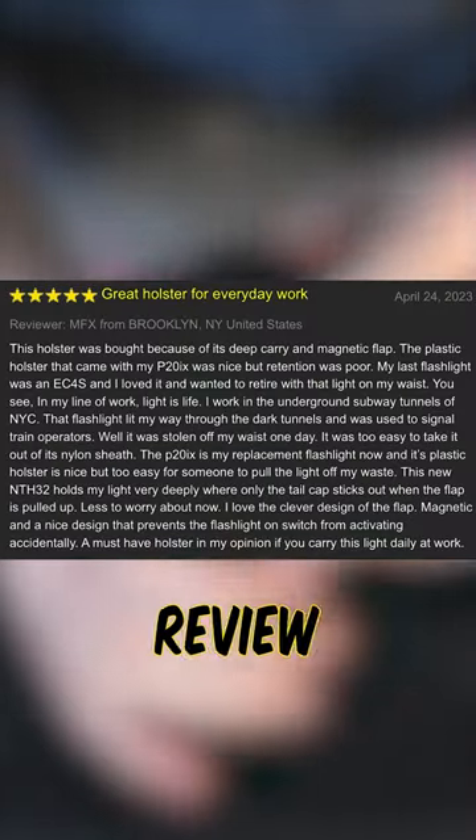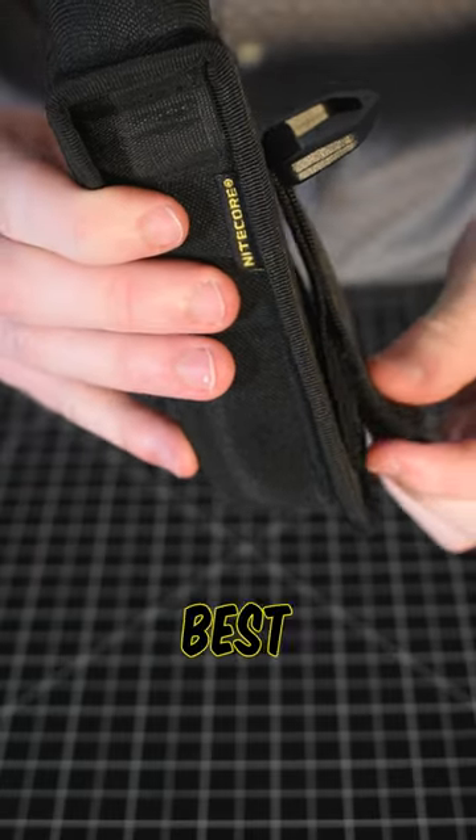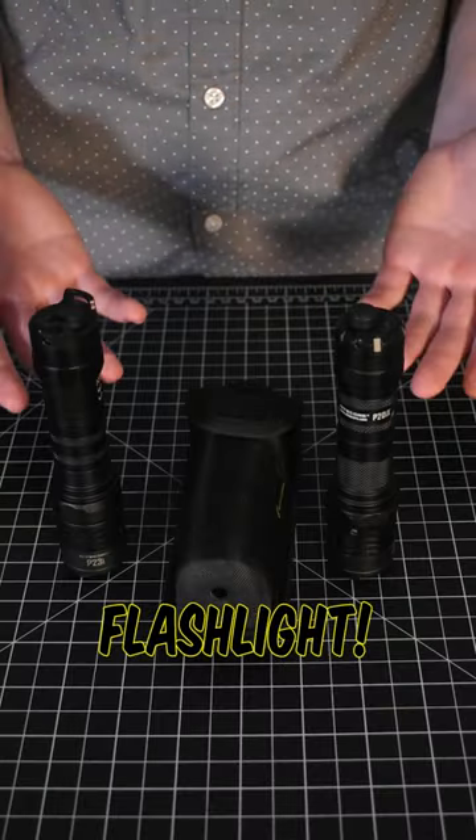And to be honest, this glowing review on our website says it all. Pause if you want to read the whole thing. But really, this is the best holster for your P-Series tactical flashlight.